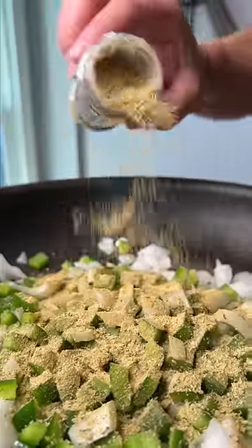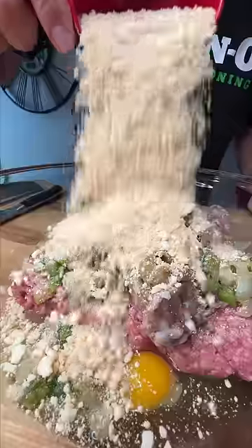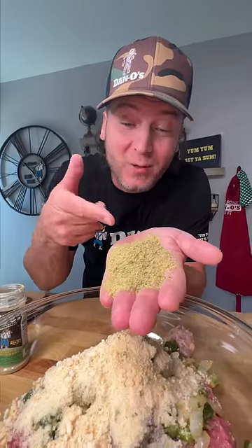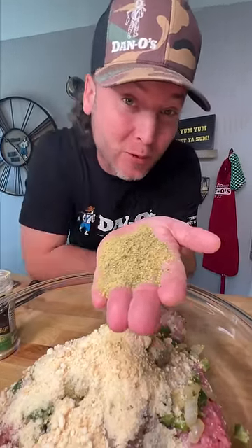Dan-O's, because it's gluten-free. The beautiful thing about Dan-O's is it's not full of salt. That's real flavor, real ingredients with the right amount of salt, no sugar, no gluten.